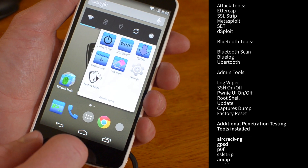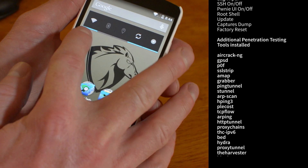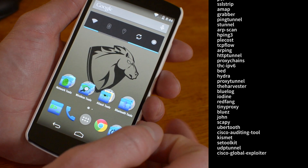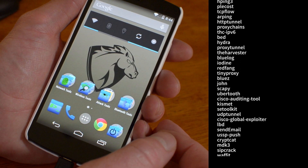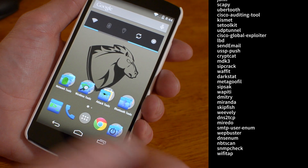We also now have admin tools. And we also have a little quick bar here for Wi-Fi, Bluetooth, GPS. One of the new features is GPS logging with Aerodump and Kismet, so we wanted to make it quick and easy — and there it is.